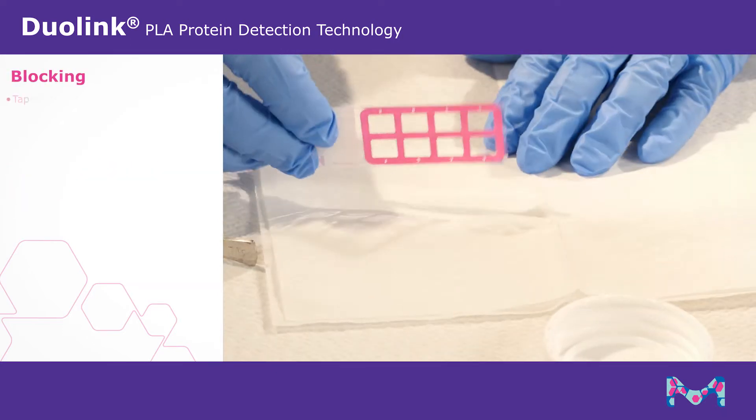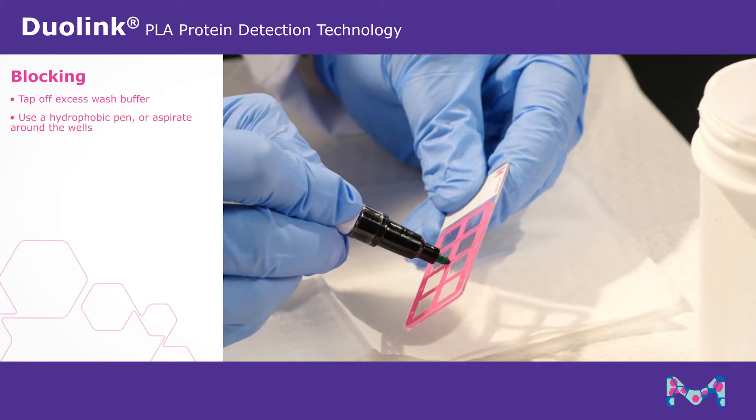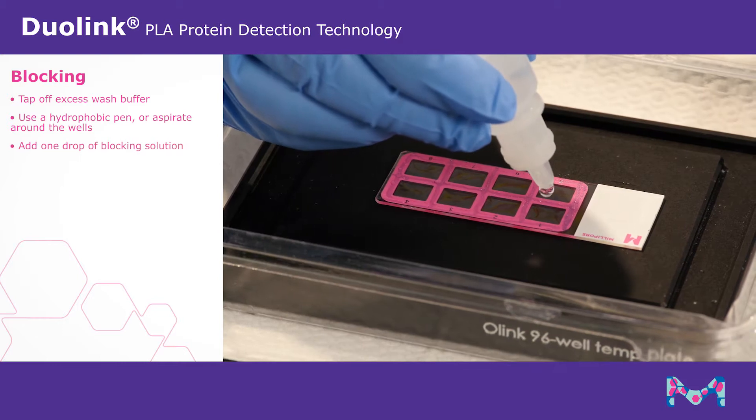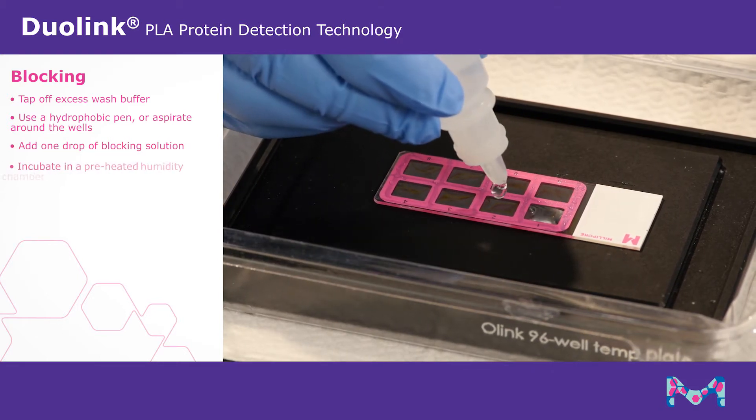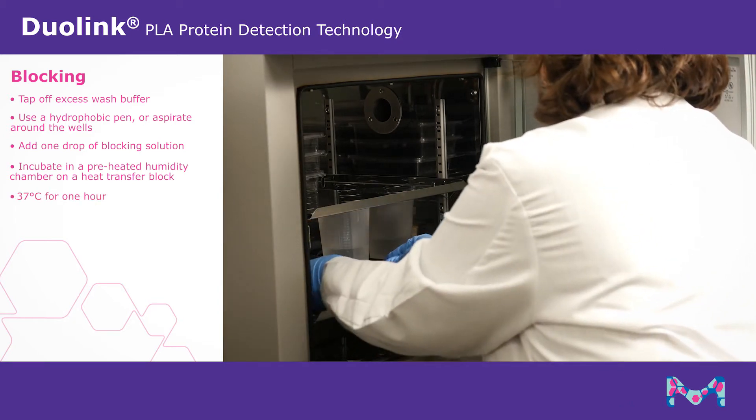When you are ready, tap off excess wash buffer and use a hydrophobic pen or aspirate around the wells. Add one drop of blocking solution per well and incubate in a preheated humidity chamber on a heat transfer block at 37 degrees Celsius for one hour.